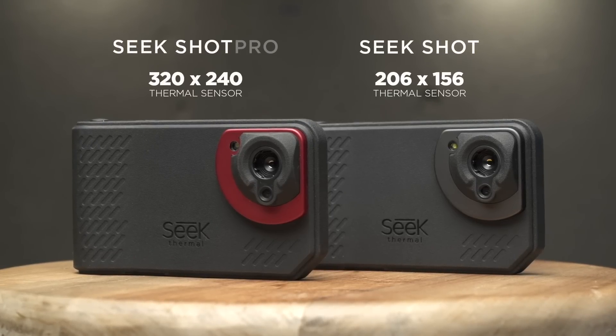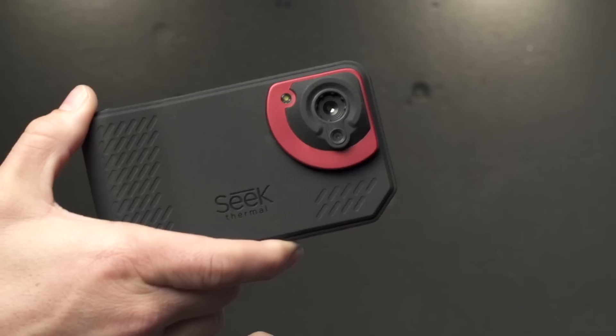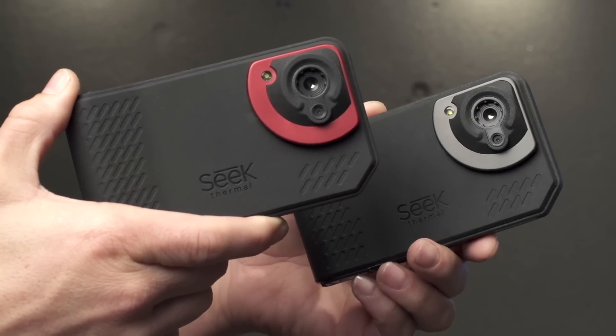The SEEK SHOT series comes in two configurations: a 320x240 as well as a 206x156 thermal resolution.